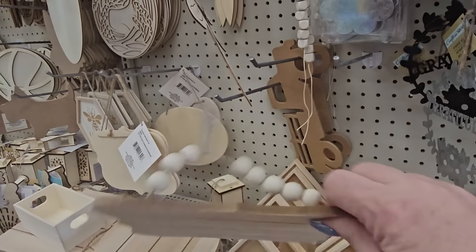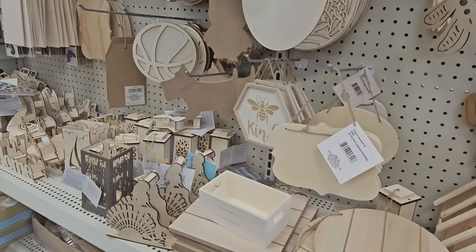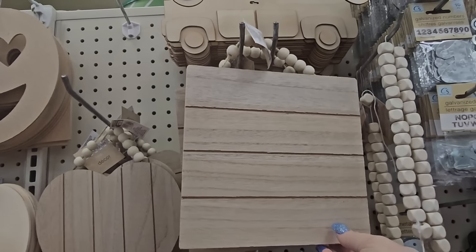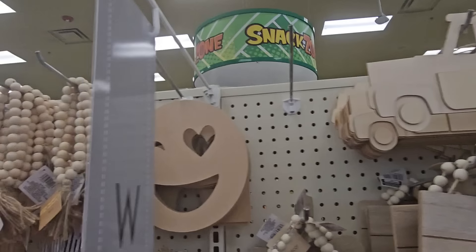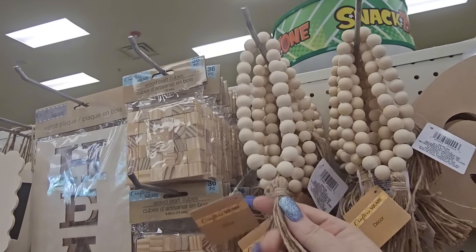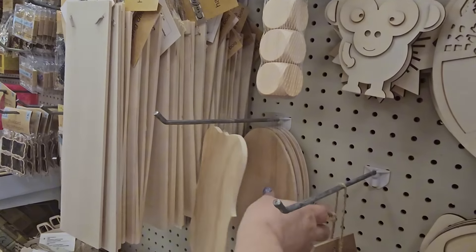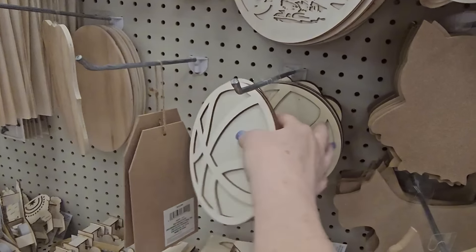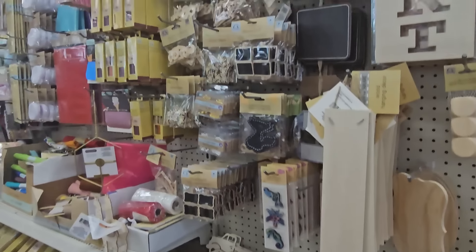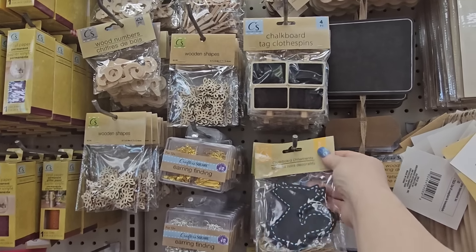They have plaques with wood beads — circular, rectangle, scalloped, and dragonfly shapes. Here are some more wood decor beads with twine, woodcraft blocks with 36 pieces, and hanging wood decor signs that are blank — oval, scalloped, and shaped like a basketball or flower. Also dog and owl shapes.